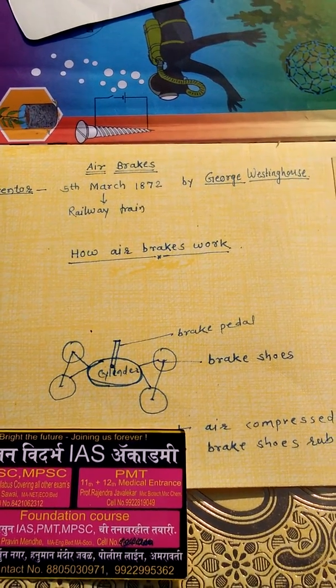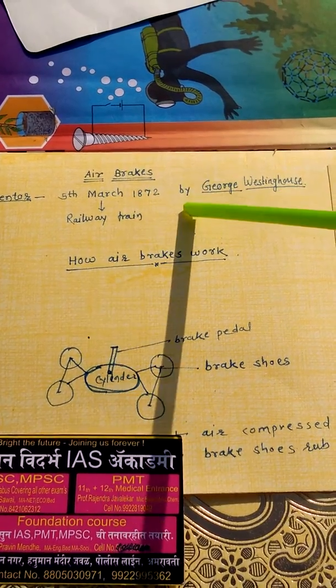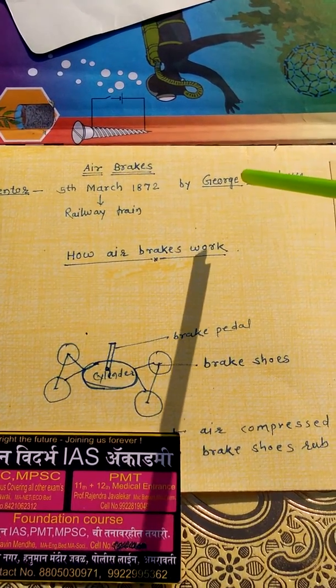Let's understand in Hindi. George Westinghouse invented the airbrake, first used on a railway train on 5th March 1872.